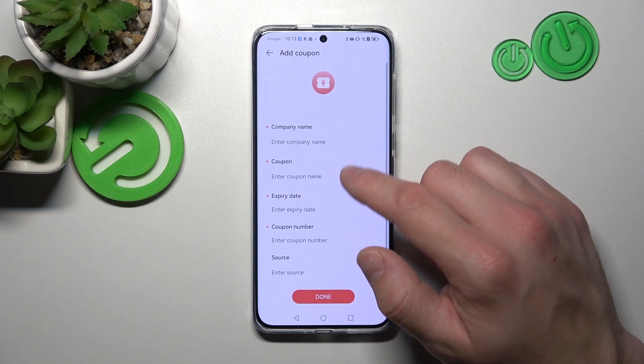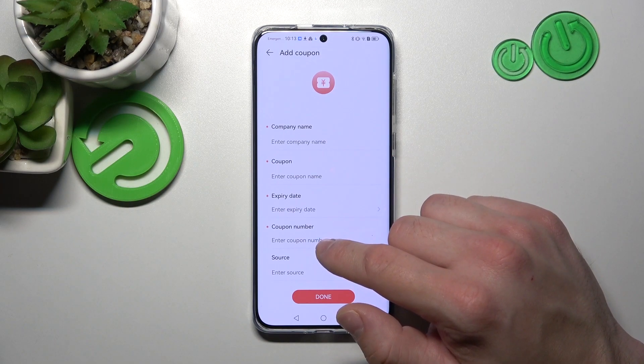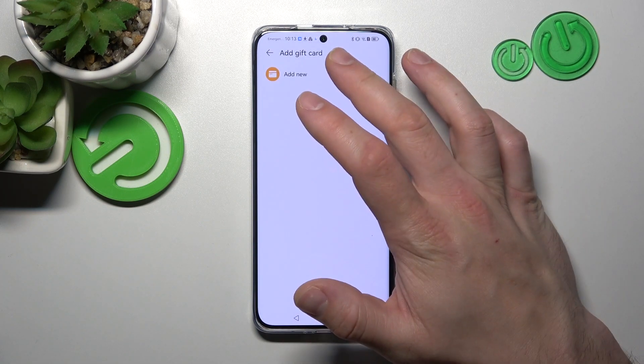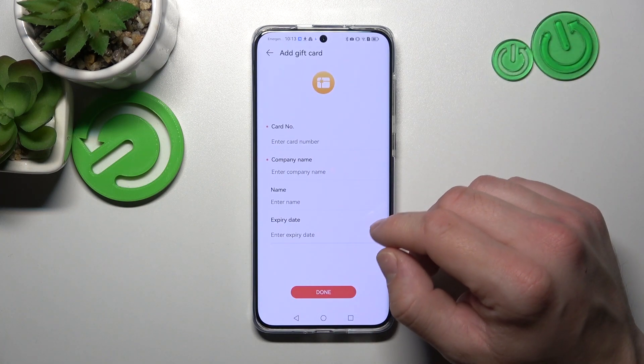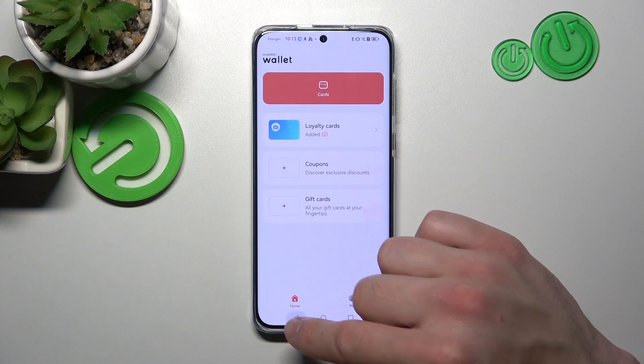You can scan or manually add the company name, coupon expiry date, coupon number, and source. Next, select gift cards — again you can scan the card or enter the card number and company name manually.